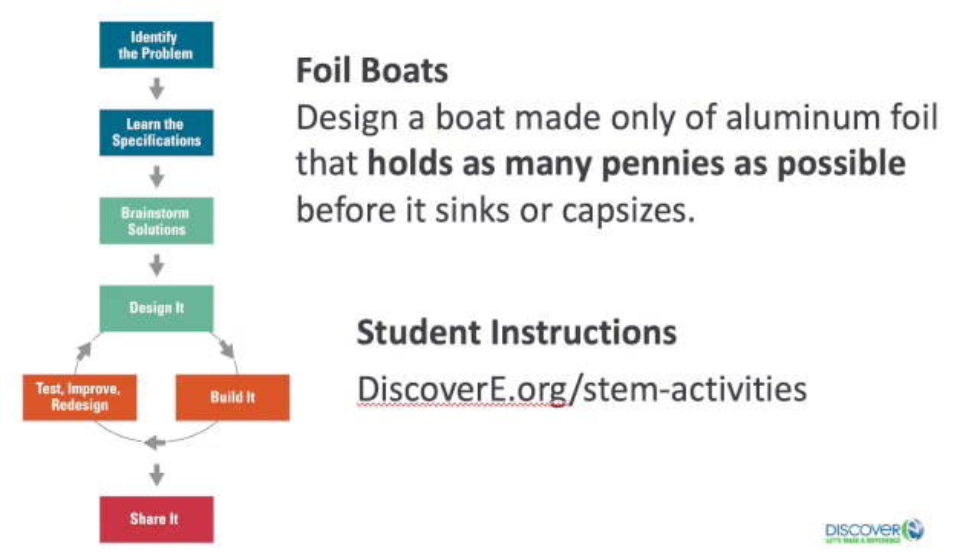You can find the written instructions for this activity at discoverye.org. There are three constraints to keep in mind with this challenge. One, you can only use one piece of aluminum foil. Two, the square of foil must measure five inches by five inches. Three, the boat has to hold at least 15 pennies without sinking or capsizing.